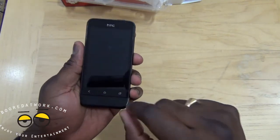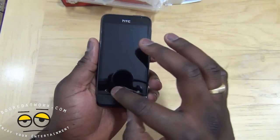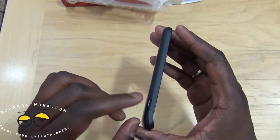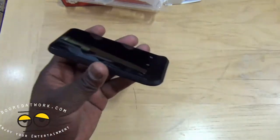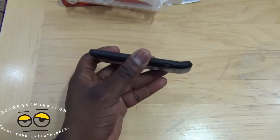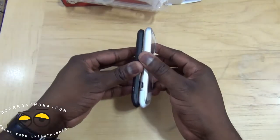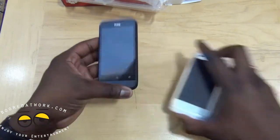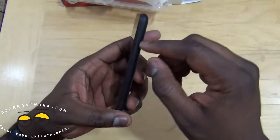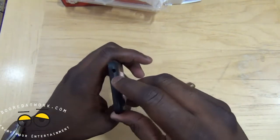You have physical touch-sensitive buttons — not on-screen — for home, multitasking, and back. On the left-hand side there's a micro USB for charging. It's a very slim device. I have my Radar 4G here for comparison and you can see how thick that is. On the right-hand side you have your volume rockers and power button on top.